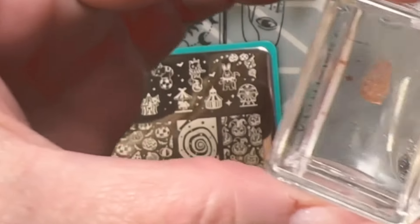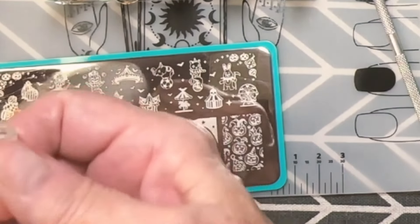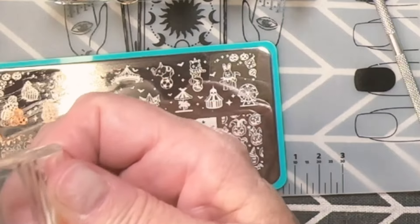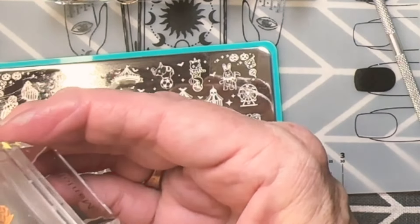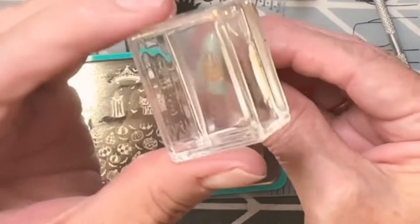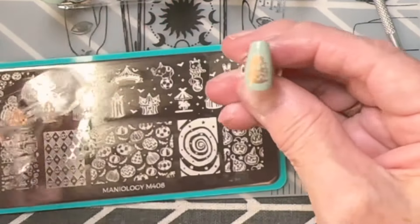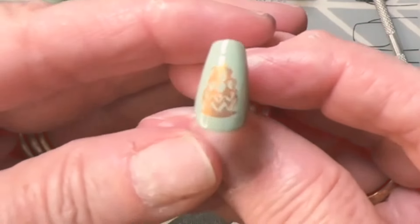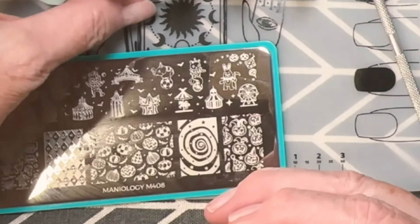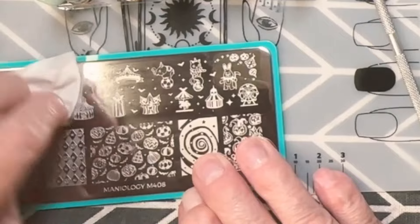What's nice about these clear stamps is you can see through them. I did use a little alcohol on my rubber jelly stamper weeks ago so it is a little cloudy, but it still works. Use the lint roller to pick up all the extra pieces your stamp would have picked up off the plate. On the stamping plate you want to lift it up as fast as possible, because once it dries in there you won't get a good image.